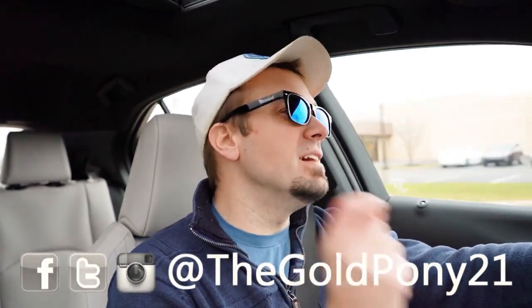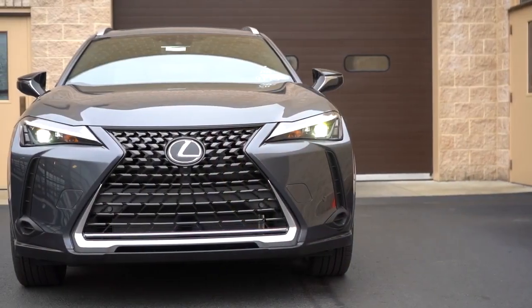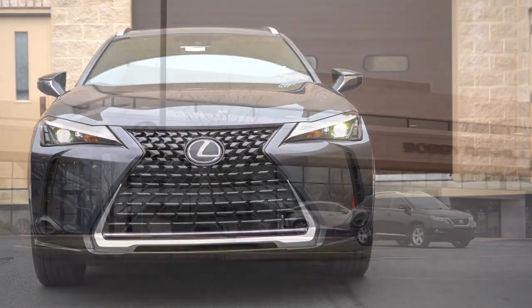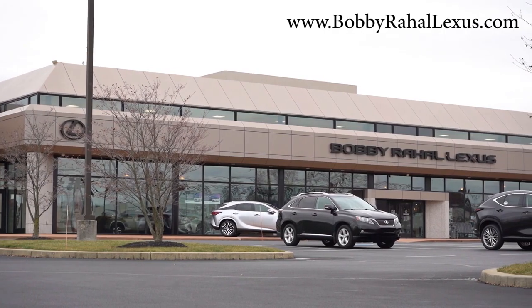Welcome back to another one. If you are new to the channel, I am Gold Pony — I do new car, truck, and SUV reviews on YouTube. Today we are in the brand new 2023 Lexus UX 250 Hybrid, courtesy of Bobby Ray Hall Lexus in Mechanicsburg, PA. For more information on their inventory, feel free to check out the link in the description box below.